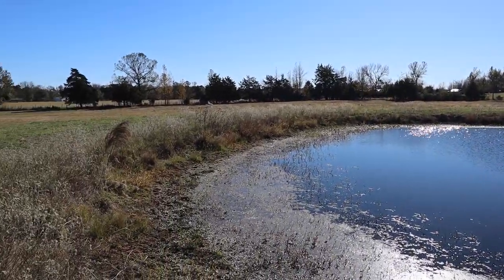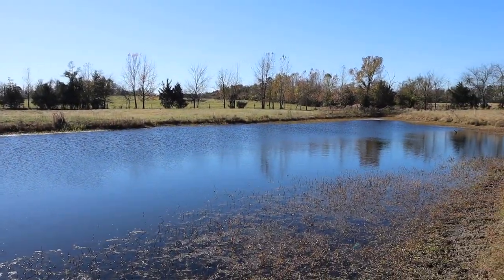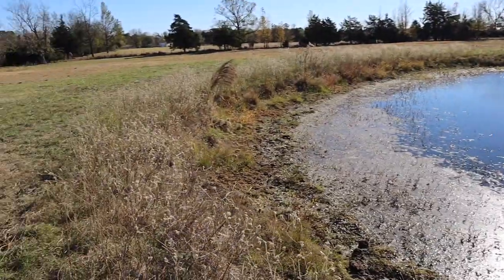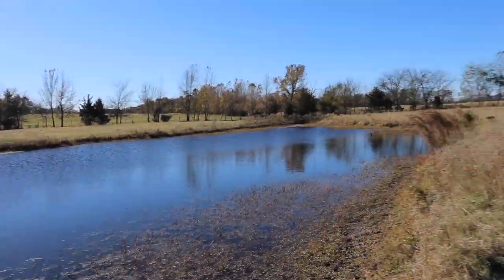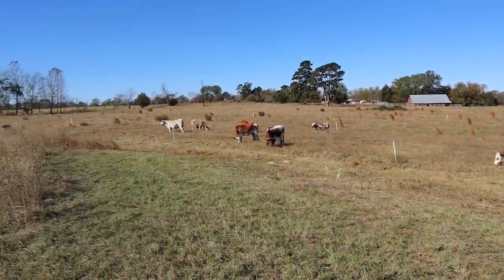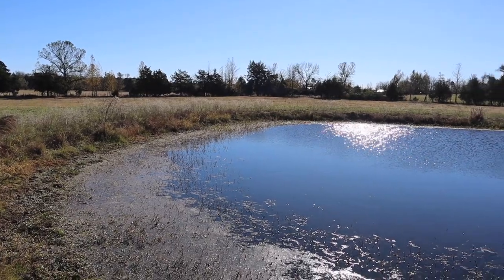The majority of it is done, but it's the little detail parts that are gonna take the most time and I just don't have that time today. But cows are happy, pond's looking better - we'll probably pick this up again tomorrow.